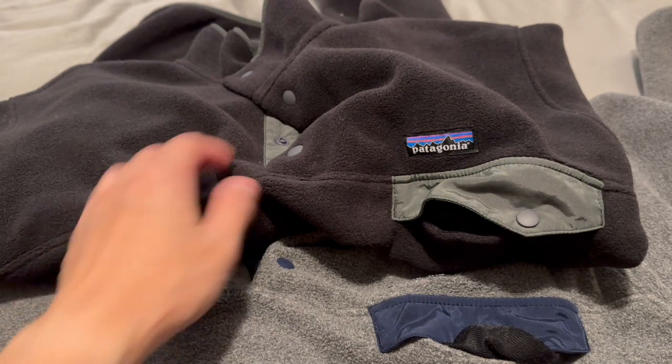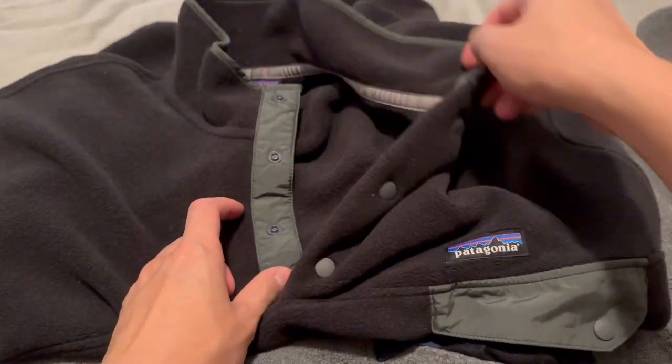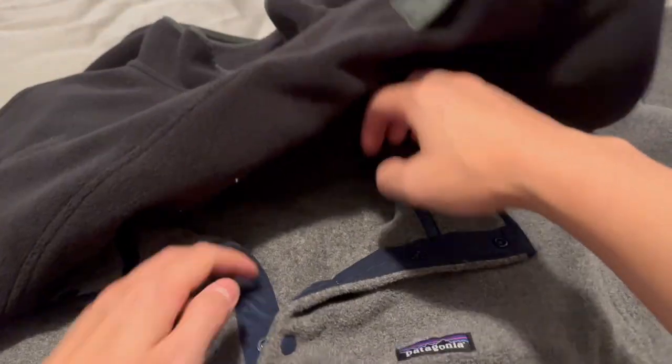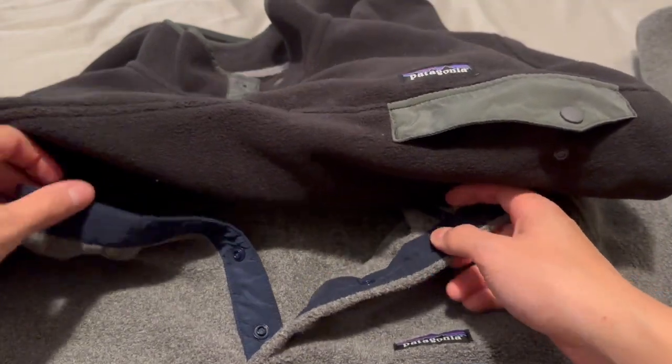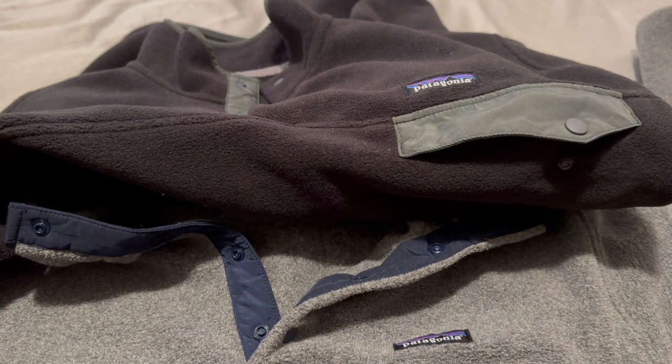The neck snap is also pretty much the same — a three-button neck snap on the original, and on the lightweight also a three-button neck snap that has nylon lined over it. So not many differences there.